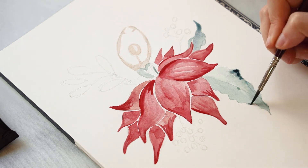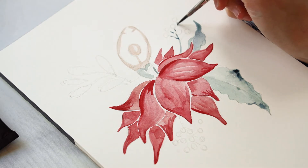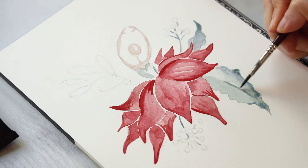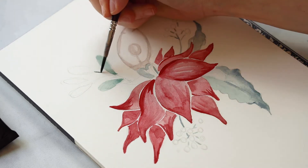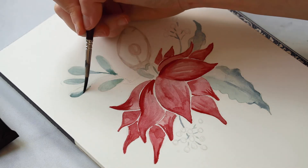Just like with the petals, I'm adding some little areas of definition wet-on-wet. If you don't know what wet-on-wet is, I really suggest checking out my video on watercolor technique that I'll link above. You'll see that while the paint is still wet I'm adding some darker pigments here and there and letting the paints bleed into one another.